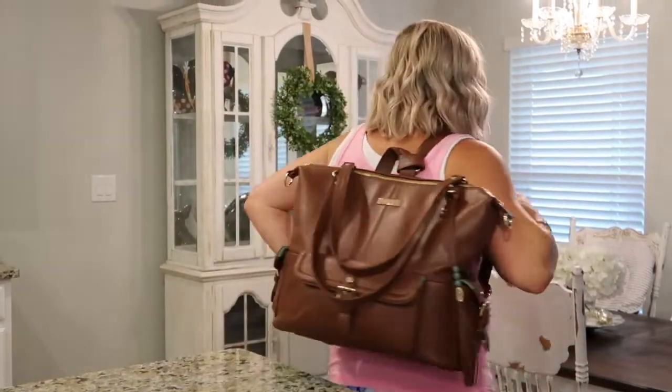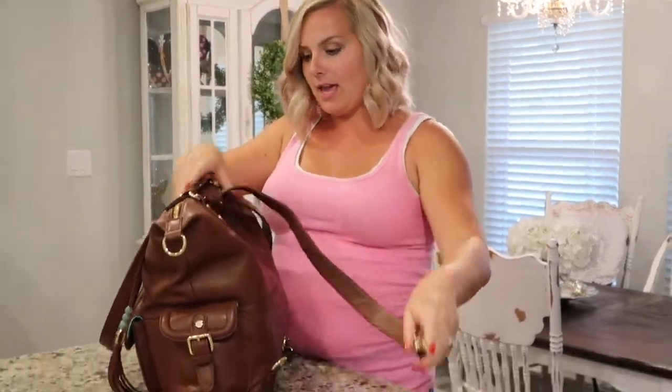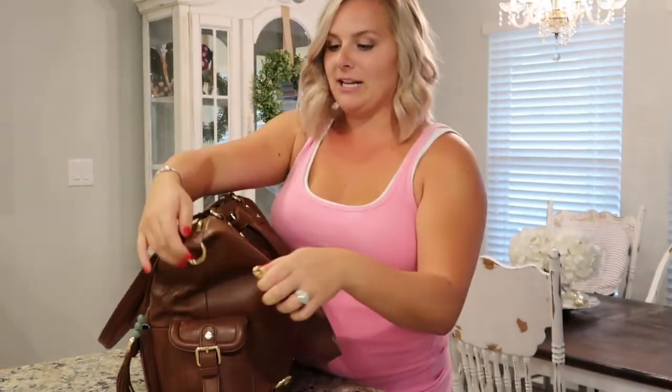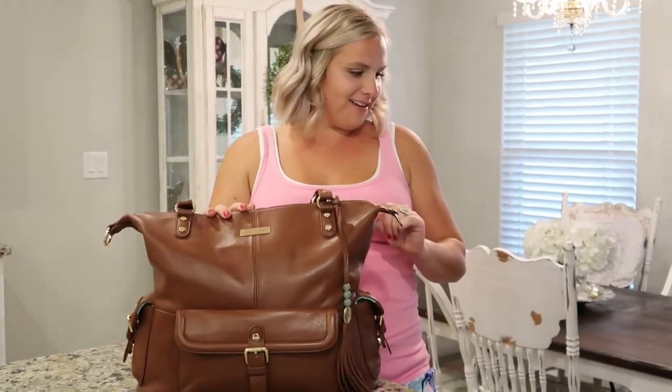You can wear it on your back with one strap or two straps. You can also take that strap off — I'm not going to undo it because I love it as a backpack. It's so much easier as a mom to have both hands free. But you can unstrap it and attach it to the side to wear it as a crossbody or just a long side strap.